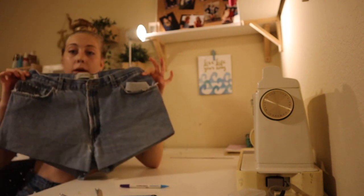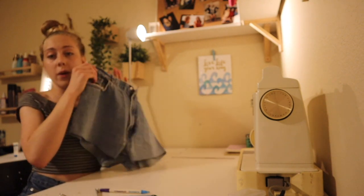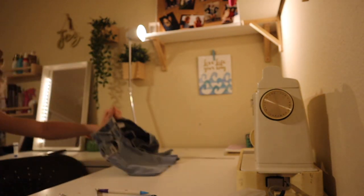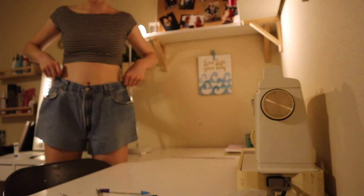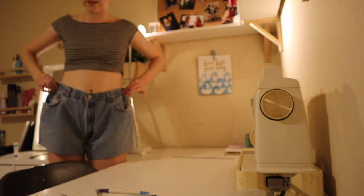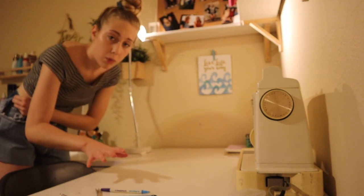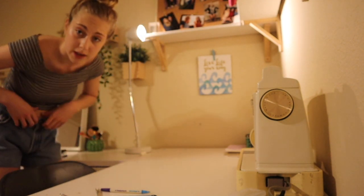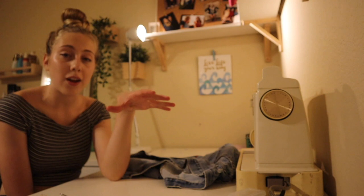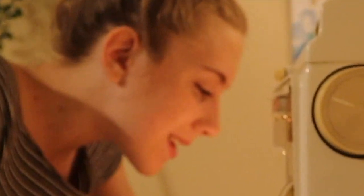These are what my shorts look like right now. If the jeans already fit your waist, that was all you really needed to do. So now what you're going to do is try on the shorts and see how much you have to take in from each side. Sorry, I'm naked. The shorts look a little weird right now and that's okay — basically, pinch them from both sides and see how much waist on each side you need to take in. Right now I have about an inch on both sides.